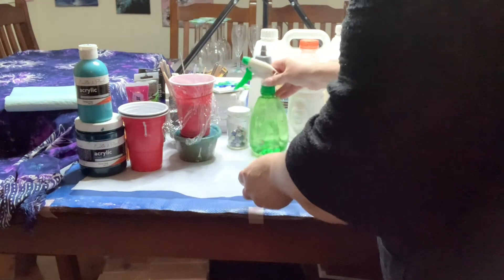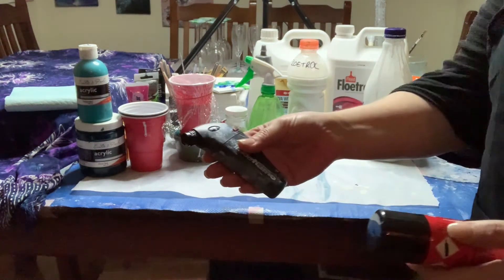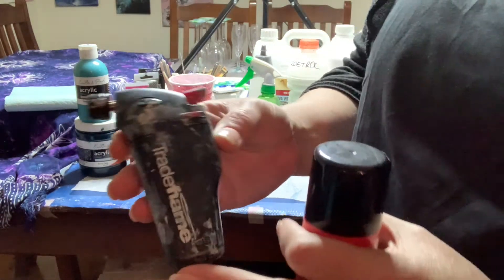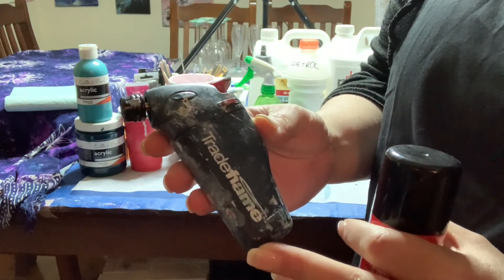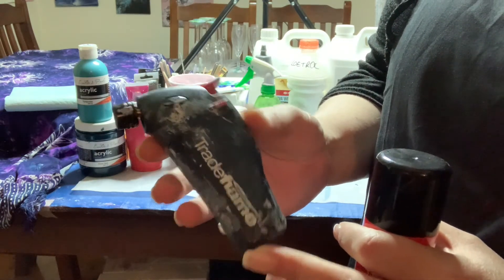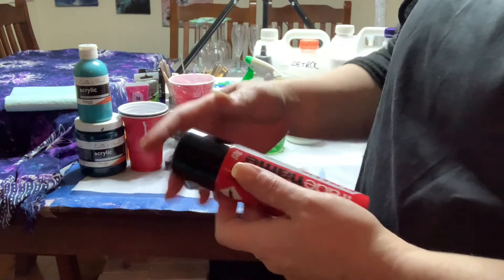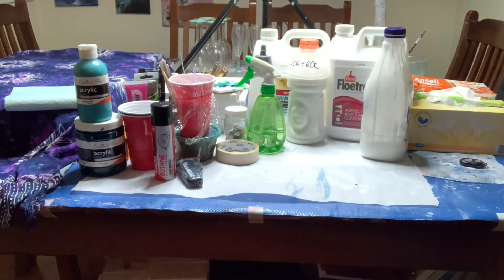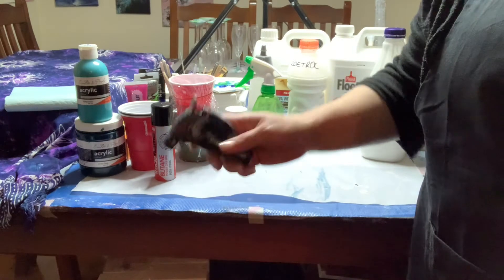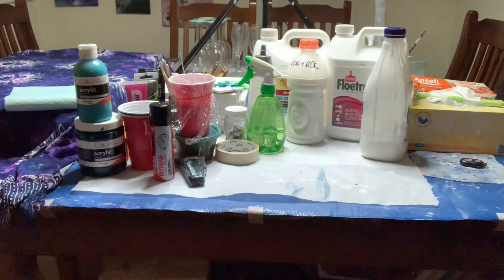Not a necessity for everyone, but it is for me: a butane torch from Bunnings with a refill canister. You use it to blow out air bubbles, and it also helps with cells in certain situations.